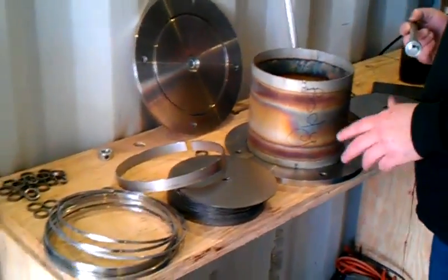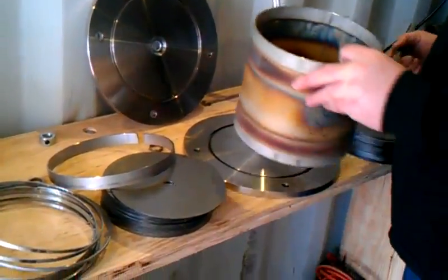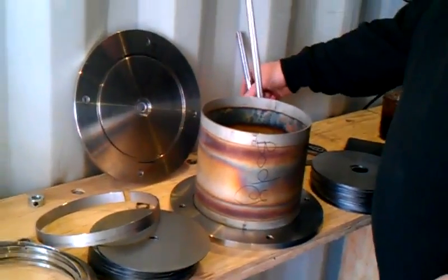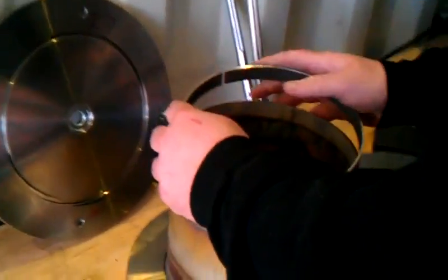Starting at the point where we're beginning to assemble this, you've got the bottom plate, the body, the gaskets in, the bearings in. We'll go ahead and put the body in the o-ring groove. We will go ahead and drop in this ring, which is our set ring.